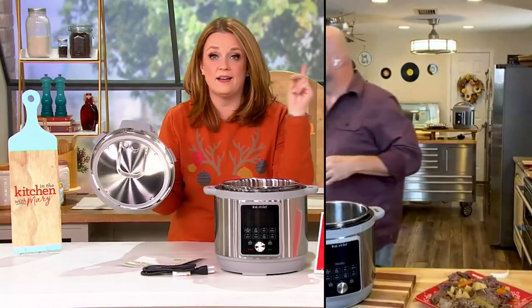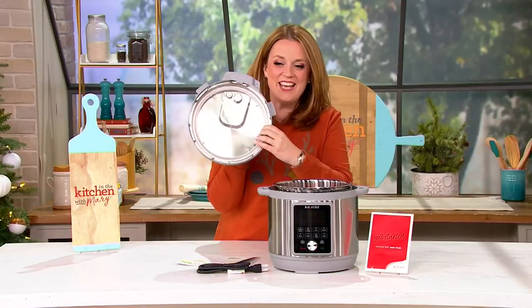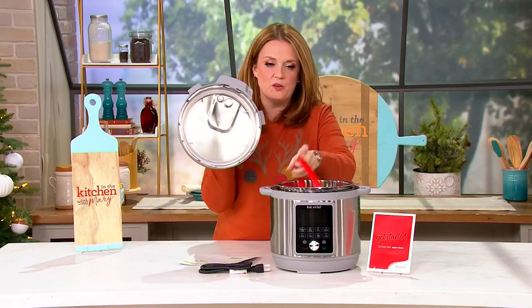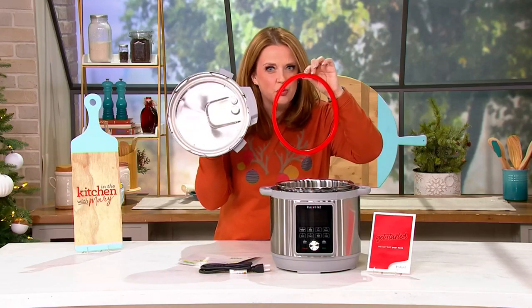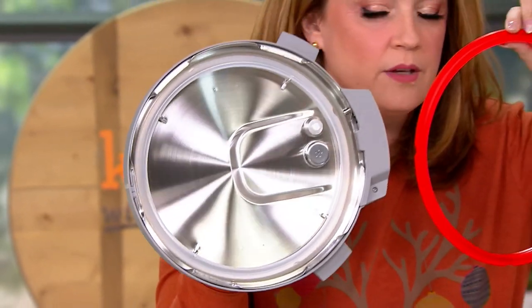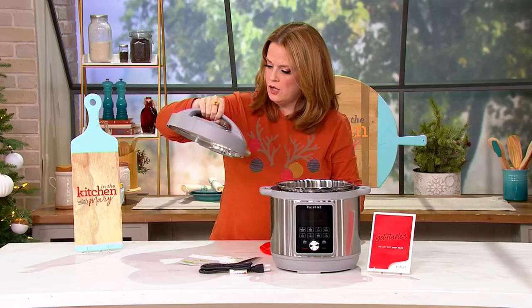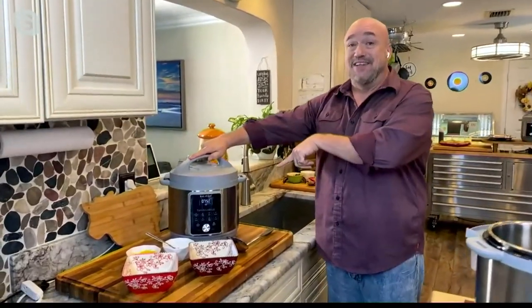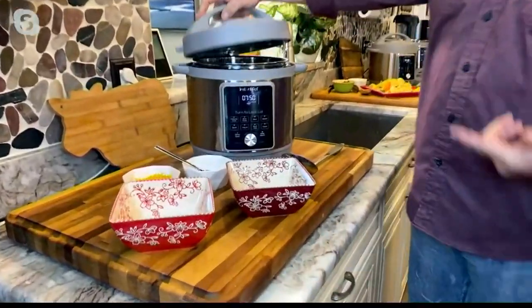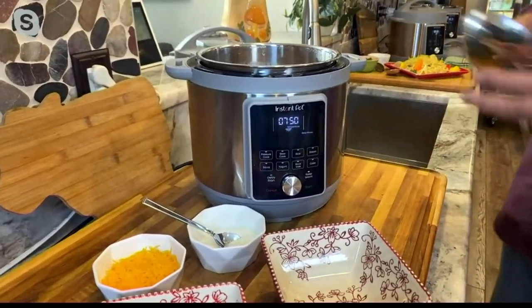It looks so good — that would feed quite a crowd. I see there's a gasket in the lid and we get an extra gasket along with it. The lid itself is dishwasher safe, so over time you're able to replace that gasket — you're going to get years and years of use out of this. And that whole lid goes in the dishwasher, which is fantastic.